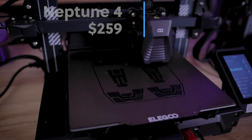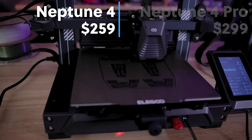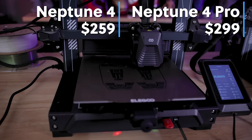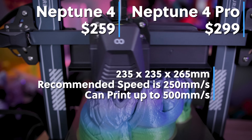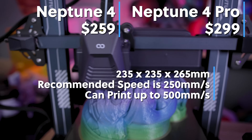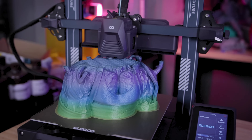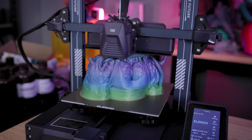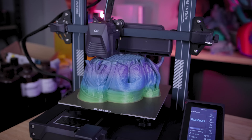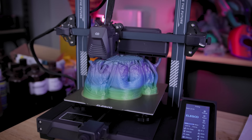The pricing for the Neptune 4 is starting at $259 and the Neptune 4 Pro is $299. These are incredibly budget friendly fast 3D printers for anyone in the market that's potentially just looking to get started with 3D printing or upgrade to maybe have a larger print farm and wanted to pack in a little more speed while still being able to maintain some nice print quality.